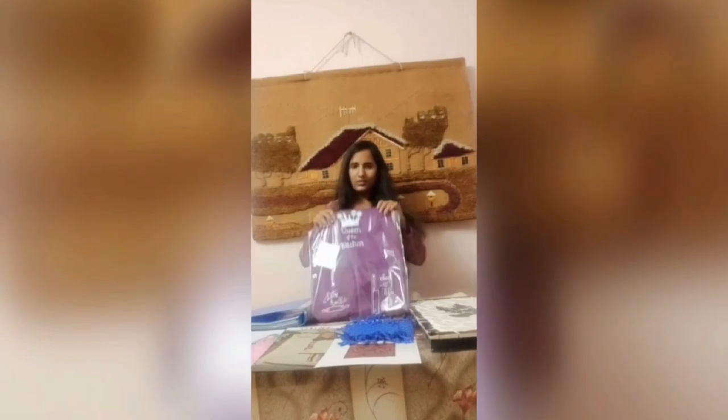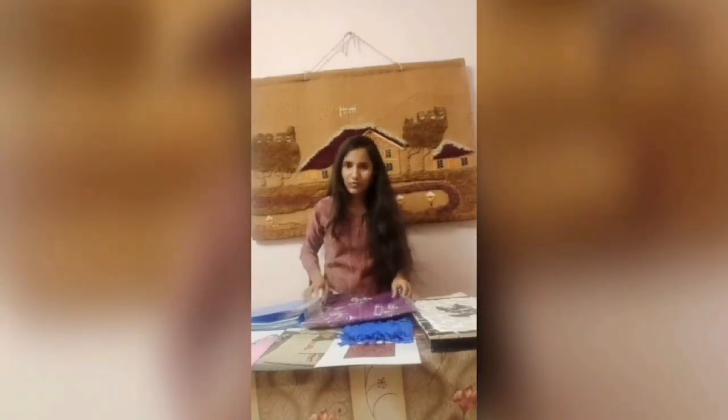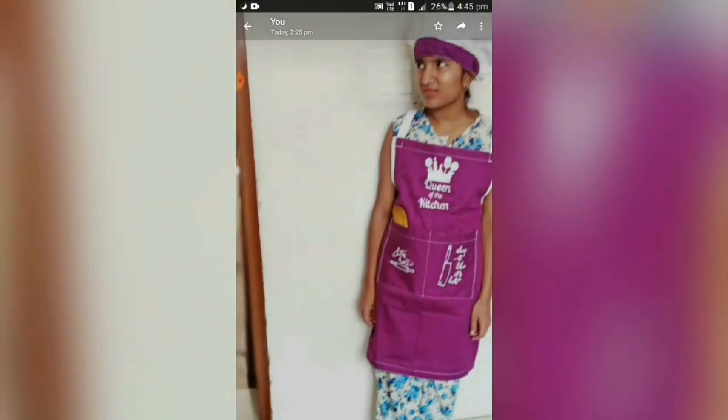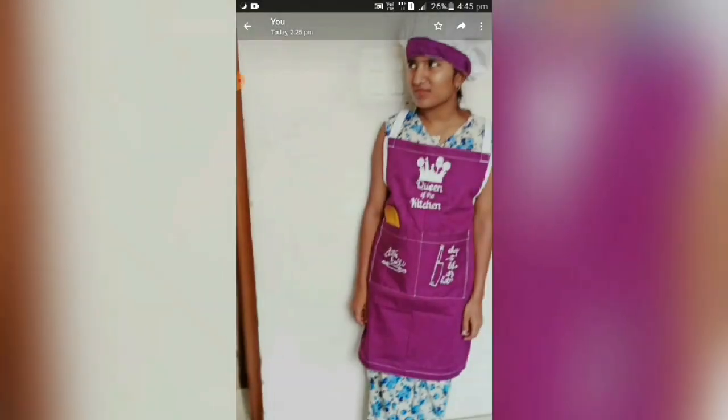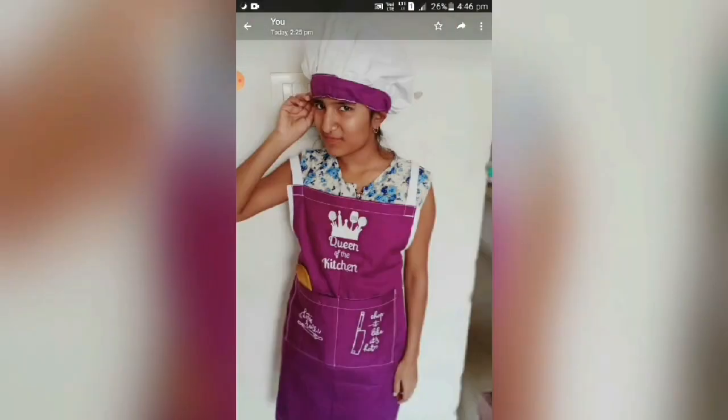My seventh project is a group project. This is my apron and this is my chef cap. I am Richa Gupta and I am the leader of the project. My group members are Manali, Nisha Solanki, Nisha Badouria, and Vegitam. I have made an apron and a chef cap. This is the back of my apron and I have written a slogan on it: 'Queen of the kitchen — let's roll and chop it like it's hot.'